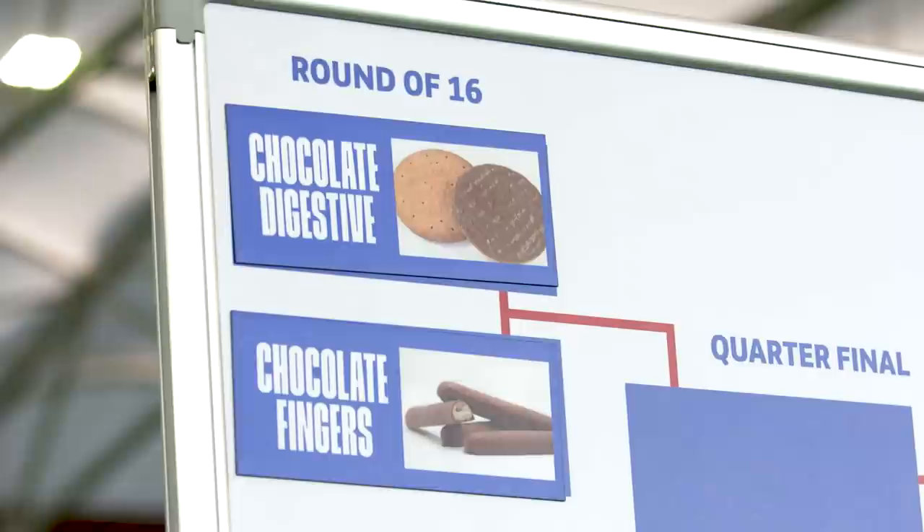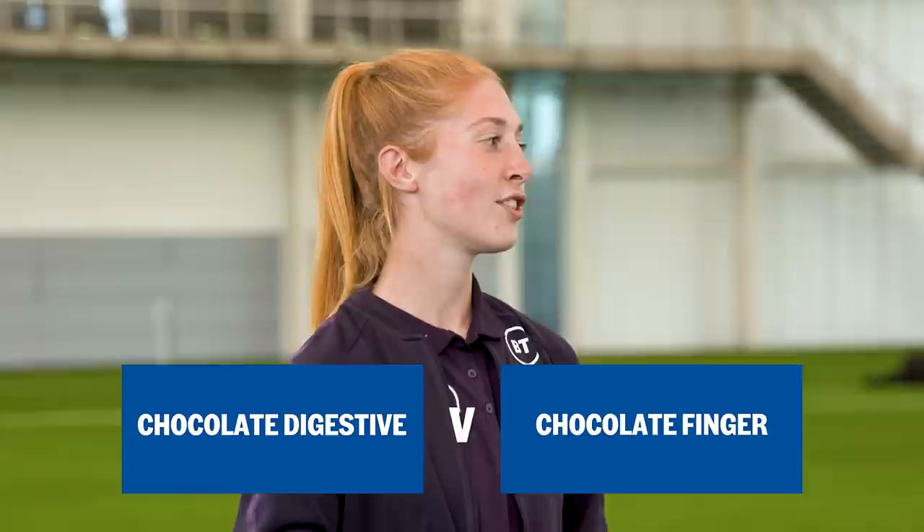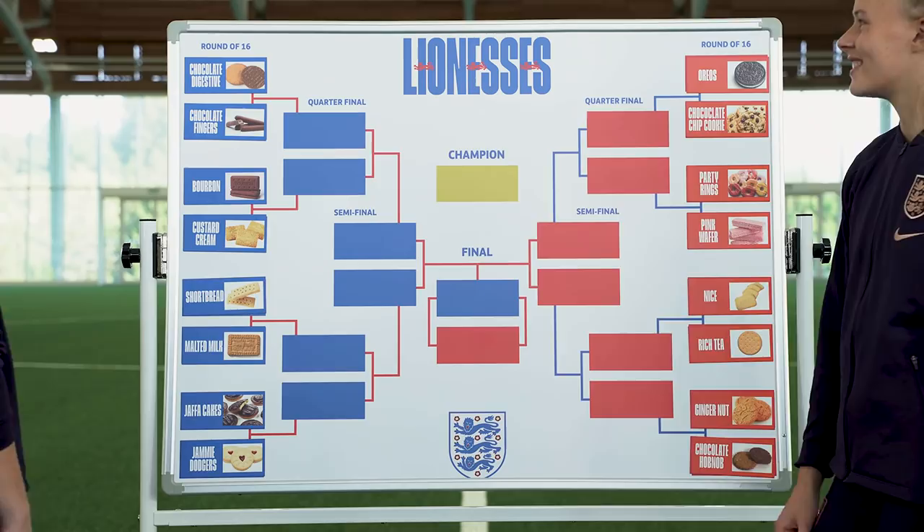Chocolate digestive and chocolate finger. I'm backing chocolate digestive. I think this is quite a tough one because we all know that a biscuit is key for dunkability, but I wouldn't dunk a chocolate finger — I still think a chocolate finger is a very good biscuit. I'm backing them all the way. This is a tough one. We shouldn't have started with this first one. We'll come back.